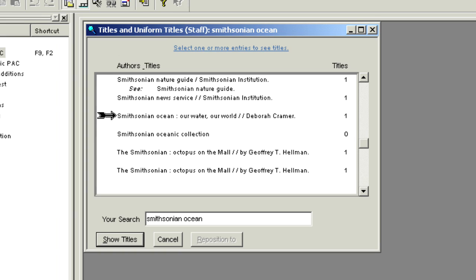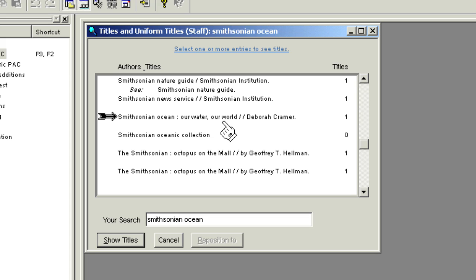If you find a match and do not want to add the item to the collection because it is a duplicate for your branch, stop — there is no need to continue. If you find a match and still want to add it for your branch, note the bibliographic number.